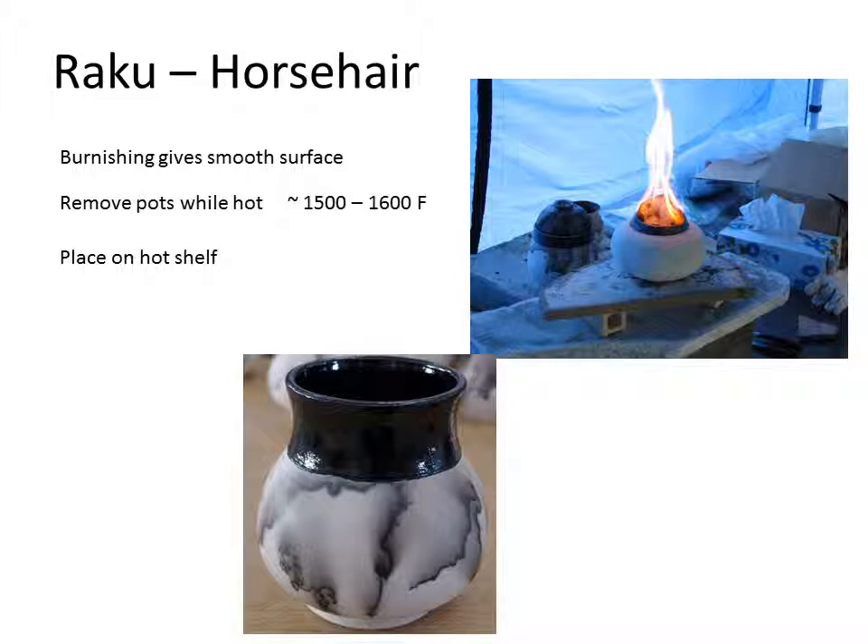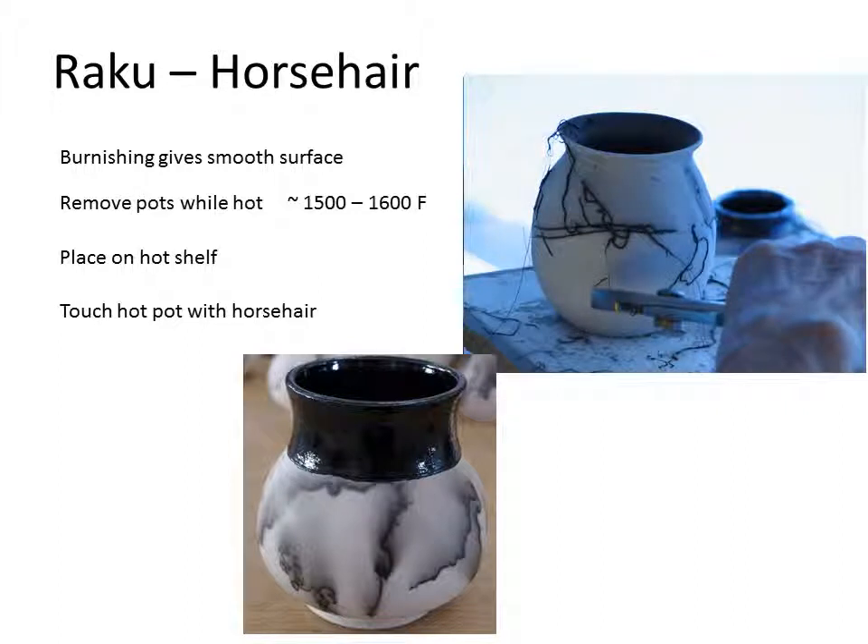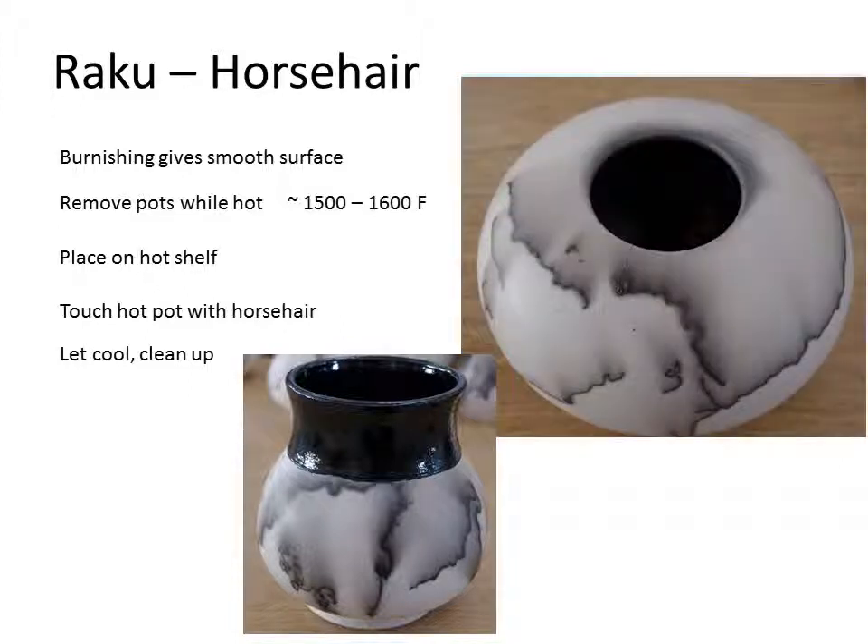Sometimes we glaze the piece, like the one shown below — this is a Rogers Black glaze that looks different because it hasn't been reduced. While the pot's hot, we actually touch it with horsehair. This is a slightly dangerous process; sometimes we use pliers or tongs to hold the horsehair. The temperature range where horsehair works is pretty narrow — somewhere between 1,450 and 1,575 to 1,600 degrees. If it's too hot, the horsehair just burns away and smokes and does nothing. If the pot's too cold, the horsehair just lays there. But if it's at the right temperature, the horsehair actually burns itself into the clay body, and after it cools and you clean it off, you'll see the results similar to what's shown here.